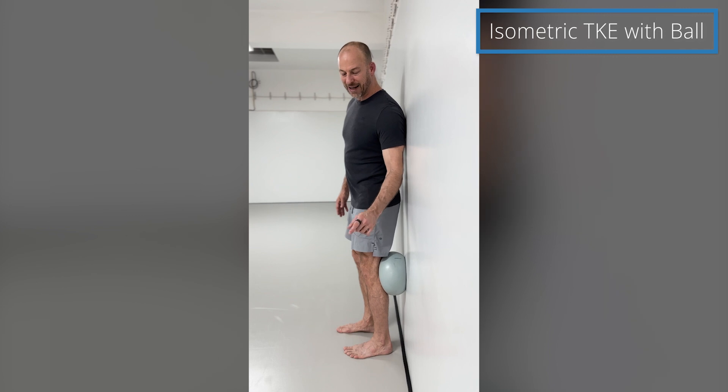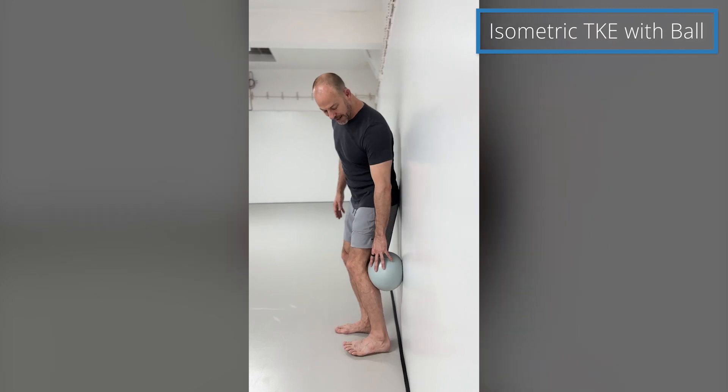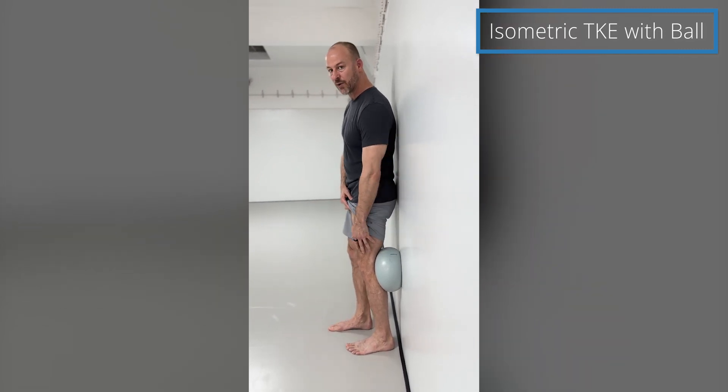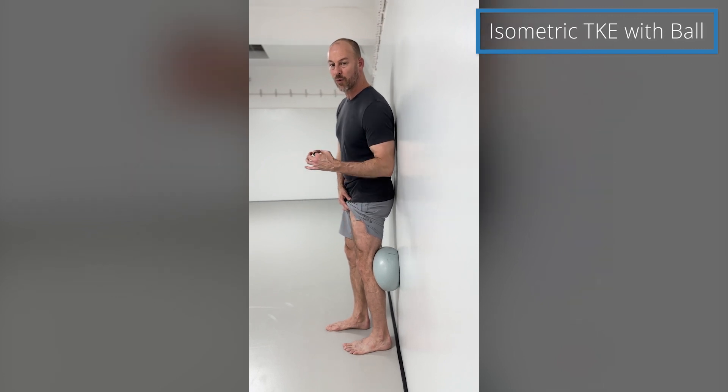I can already tell I don't have enough pressure when I extend my knee, so I'm going to move my heel just a little bit back and extend again. What this is going to do is cause the quadriceps muscle to work really hard.